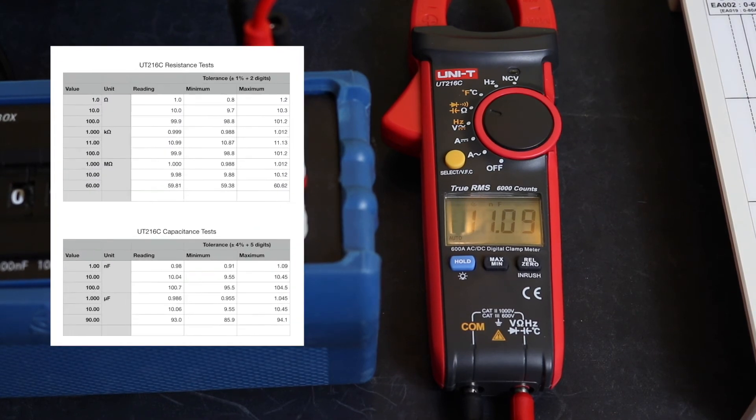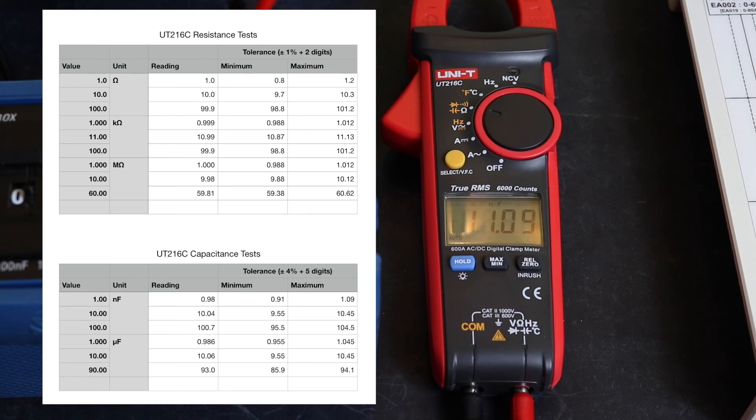Looking at the results table for resistance and capacitance measurements — they are all within their respective tolerances, so that's all good.